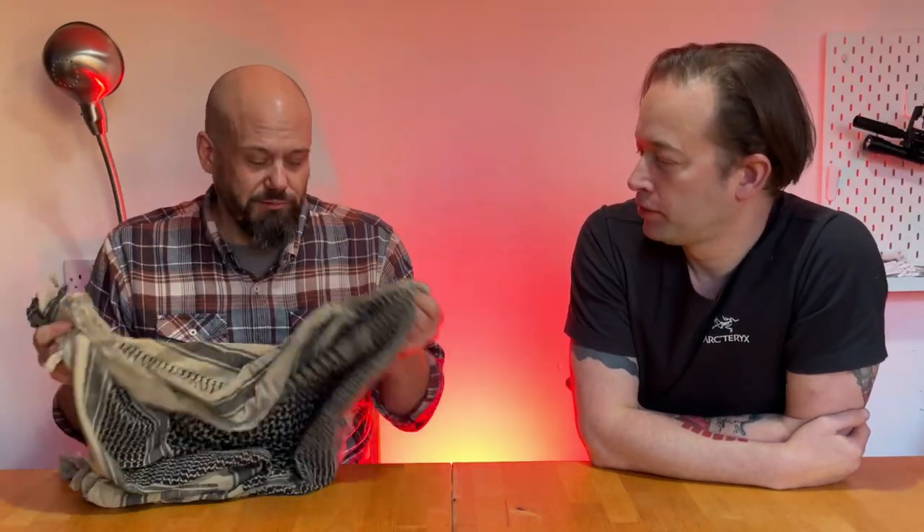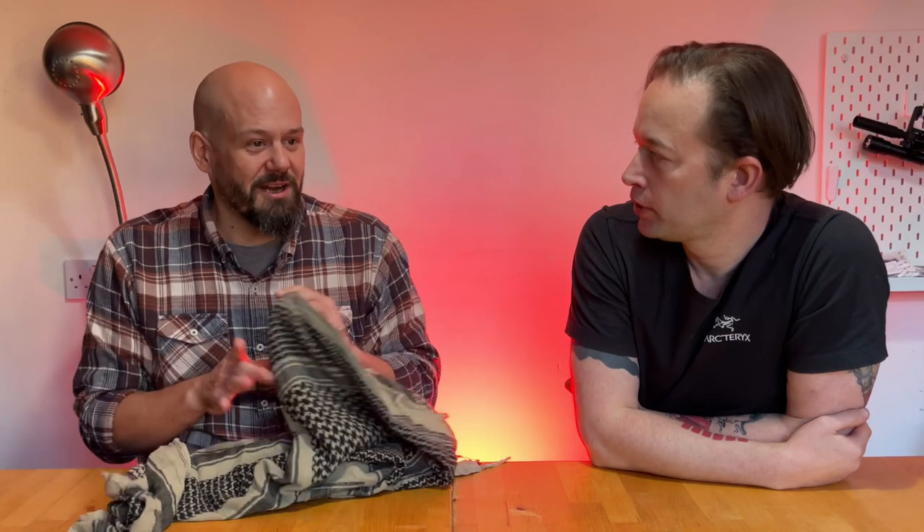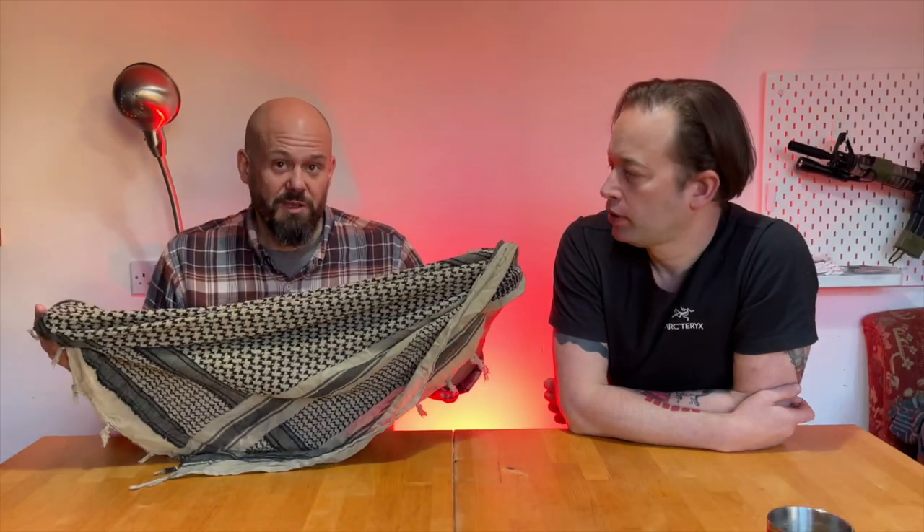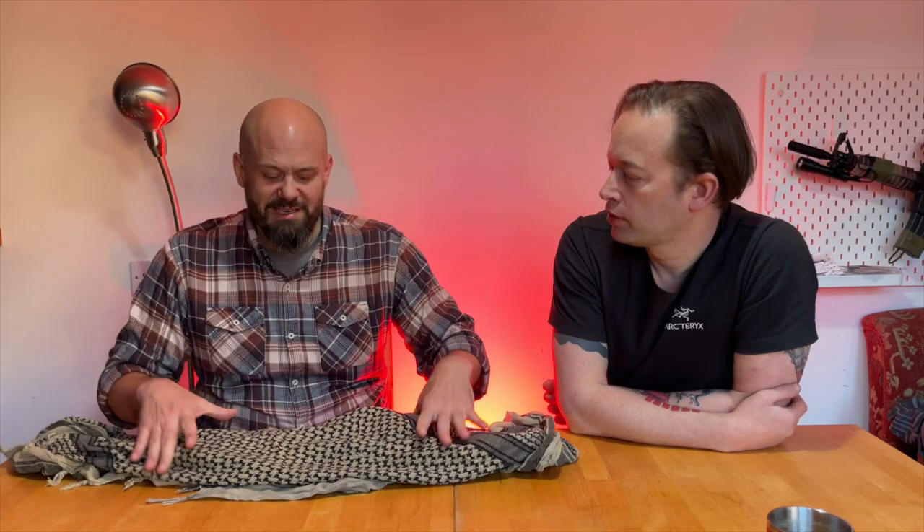Probably go for a more tactically coloured one, so you don't have a bright red and white thing around your neck, as we've talked about in many previous videos. Super useful utilitarian thing for as little as a few pounds.